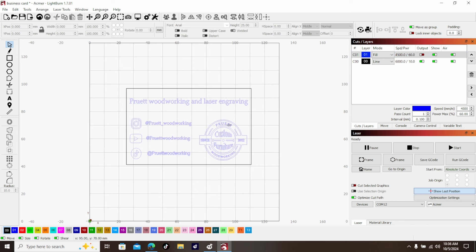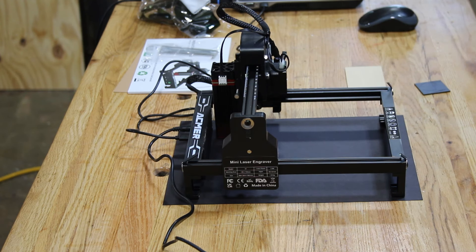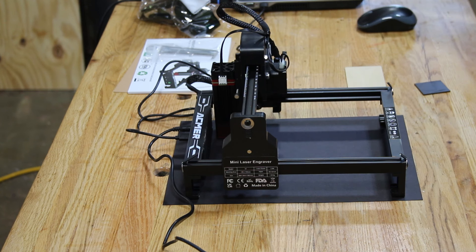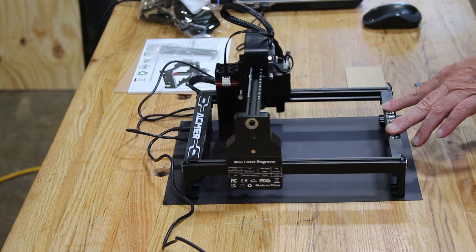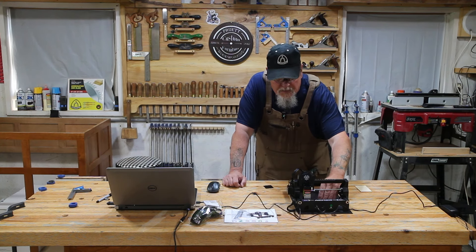For now I'm going to turn off the fill and leave the line. What I always do is take whatever I'm going to burn and make a box around it — it's easier for aiming. I've got a piece of black construction paper underneath the laser. I'm going to take this layer, up it to about 20%, and burn that layer into the construction paper. That puts a box there so I know exactly where to put my business card.